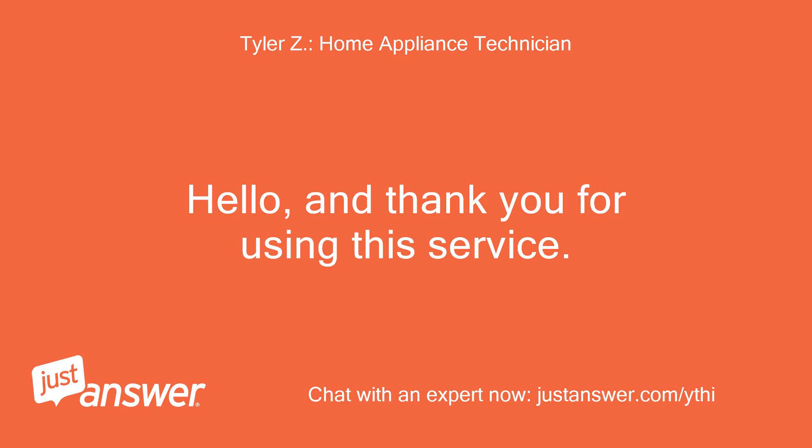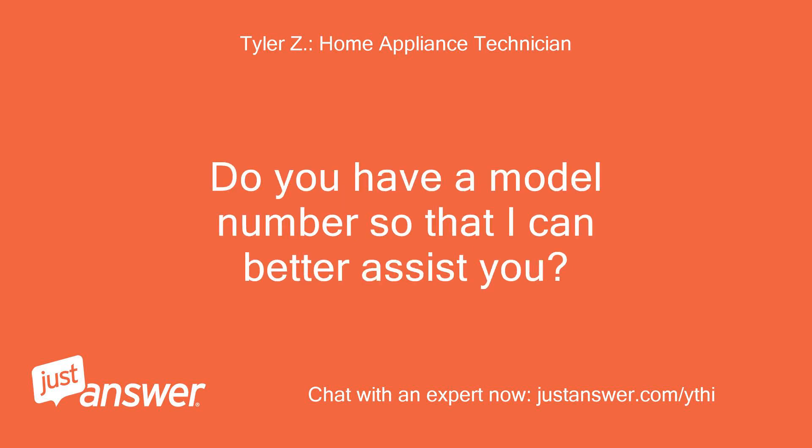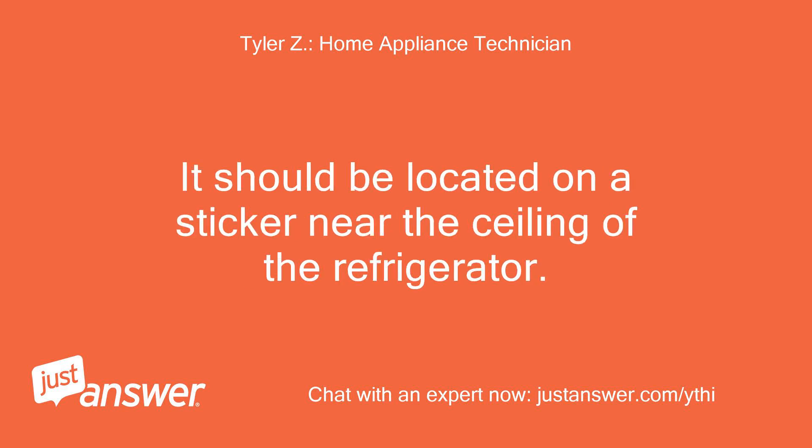Hello, and thank you for using this service. I'll be helping you with your problem today. Do you have a model number so that I can better assist you? It should be located on a sticker near the ceiling of the refrigerator.